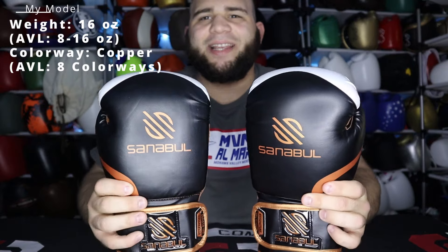Starting with the model: I got these in 16 ounces. They only come in hook-and-loop, which is velcro closure, and I got them in the copper coloration. They come in a bunch of different sizes — 8, 10, 12, 14, and 16 ounces — which makes it a very versatile glove. I went with 16 because I'm a bigger guy. The 8 and 10 ounces can fit women or kids with small hands, while 12 is usually for 120 pounds or below, 14 is up to about 155-160, and 16 or 18 is for 165 and above. They don't have 18s, but 8 through 16 is a lot of different sizes for an entry-level glove.